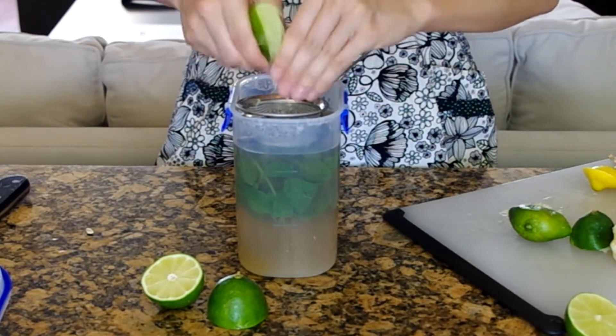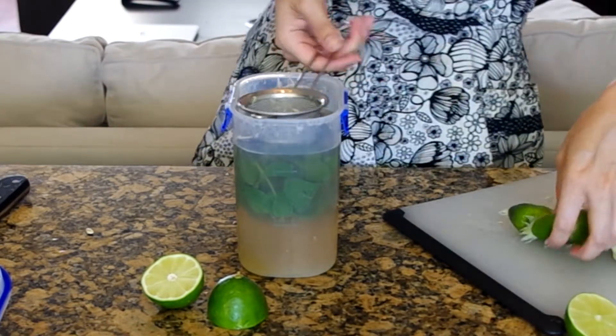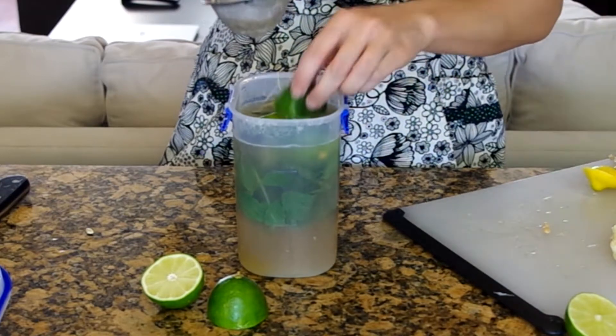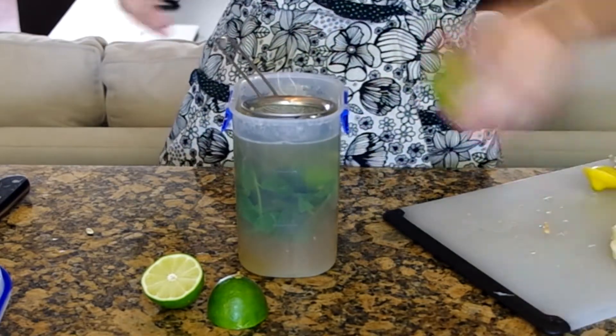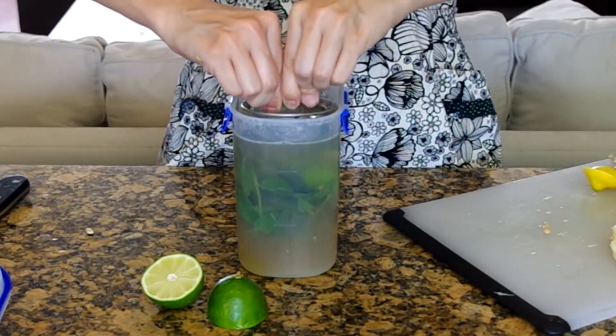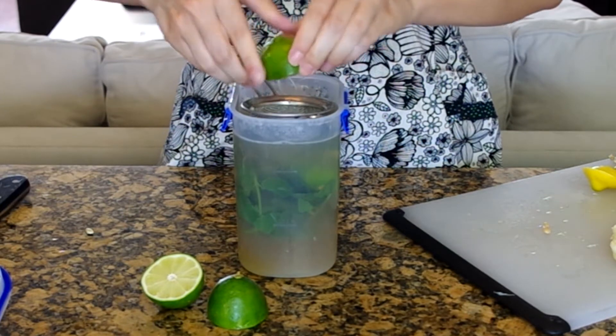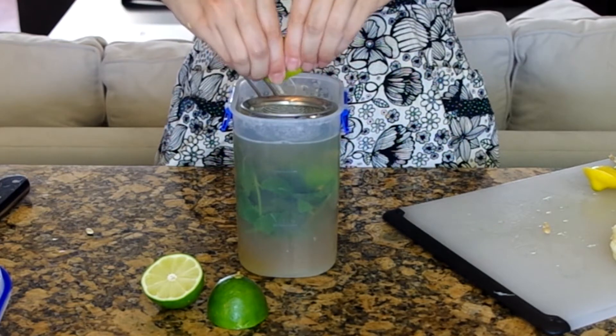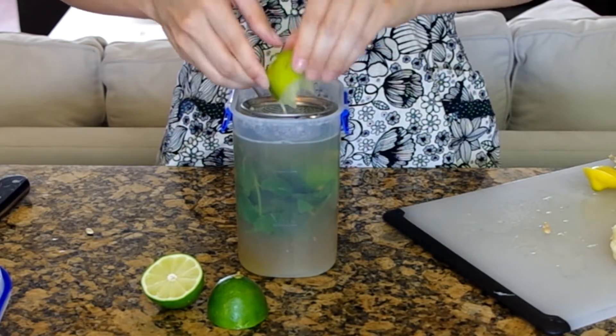The next step is to add some citrus — both lemon and lime work best together. I'm using three of each, but with the light green tea I might should have started with just one and a half each, because by the time I tasted this it was pretty citrusy and really just tasted like a lemonade.